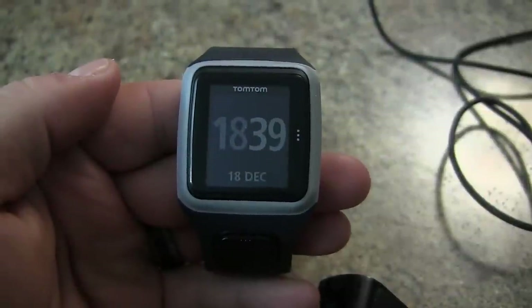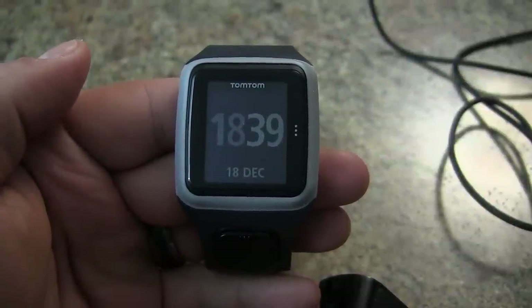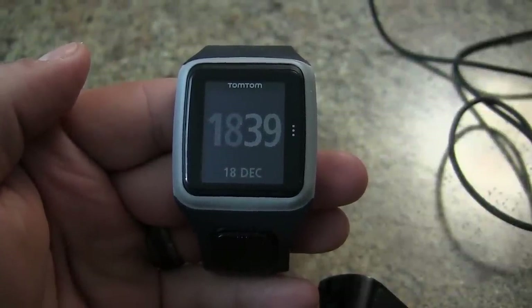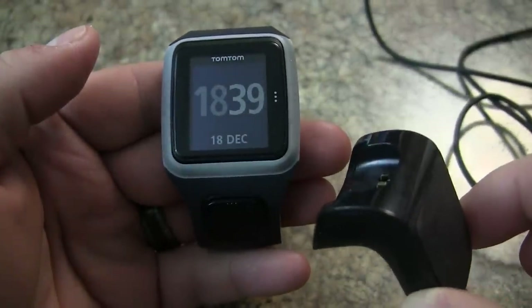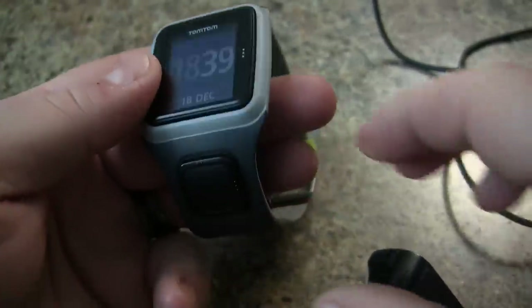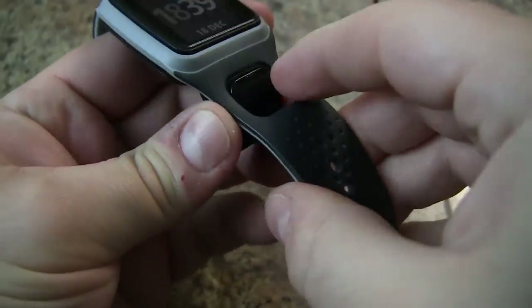In this video we'll show you how to do a factory reset on your TomTom Runner GPS watch. First thing you need to do is have your charging USB cable plugged into your computer and have the TomTom MySports application open.